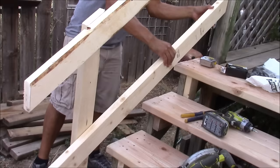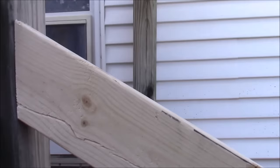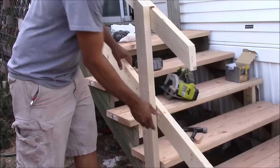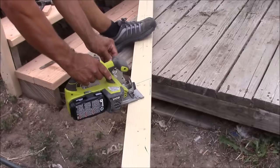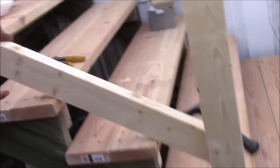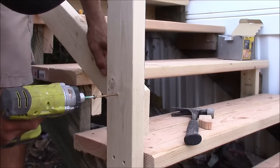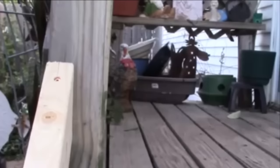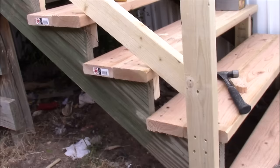Now it's time to install the bottom support for the railing, which we've already cut. We're going to match up one side flush with the upper support, then make a mark at the bottom where it needs to be cut flush with our bottom upright vertical support. After making that cut, install it flush on the top of the stairs at the bottom of the railing, securing it with one screw at the bottom, one at the top, one more on the side at the top, and one more at the bottom.